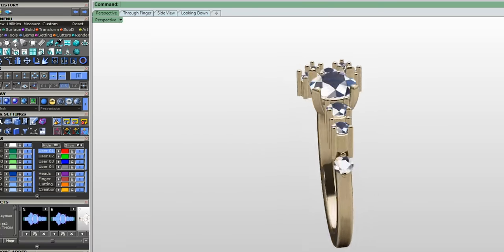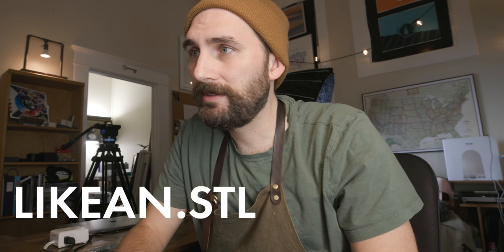Let's see what this ring design looks like rendered, which is always the fun part. I'm liking it a lot. We're gonna export it as an STL file.